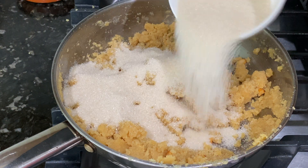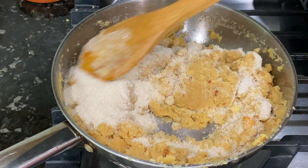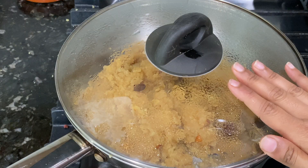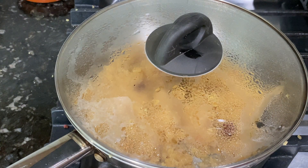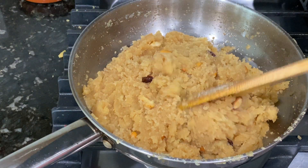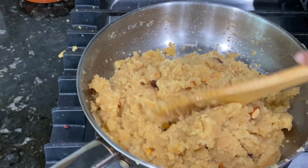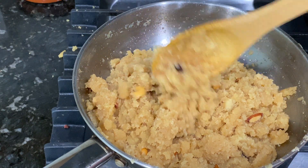Now add the sugar and mix it well. Cover and cook again for three to four minutes. When it's done, add banana, cardamom powder, and tulsi leaves on top, and mix well. At this point, your Sheera is ready and you can serve it hot.